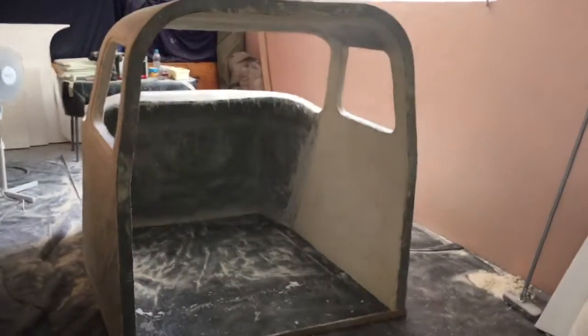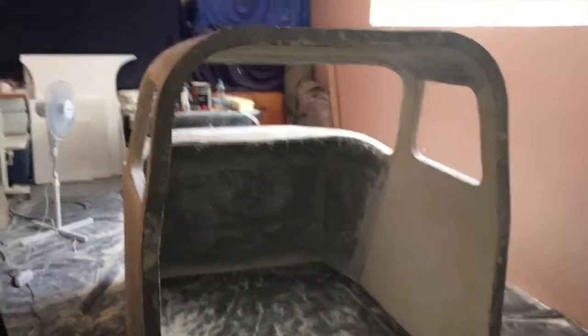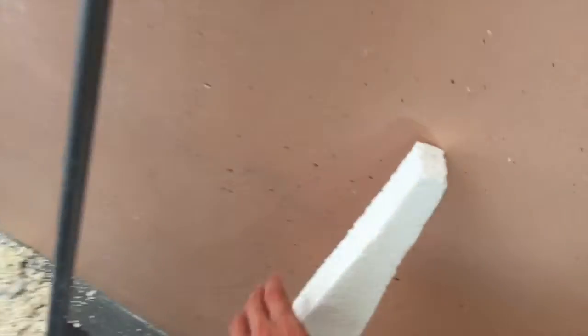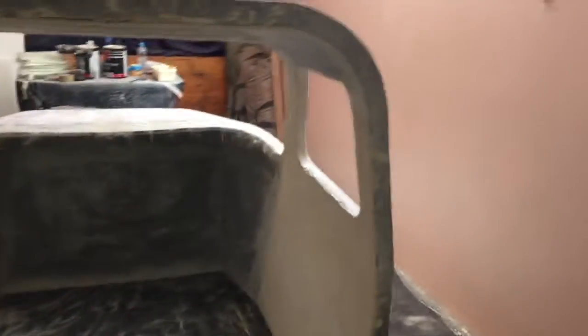I'm building a flight simulator. It's based on the Piper Seneca, and this is what I've done so far. The basic shape of the cockpit is complete. The cockpit shell is made out of polystyrene foam — that white foam you can get — and then it's covered in layers of fiberglass. At the moment I'm just busy applying more layers of fiberglass to the cockpit shell.